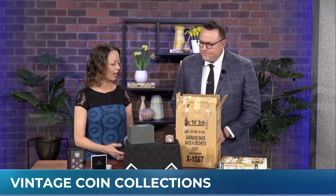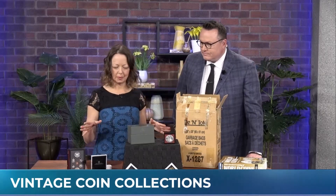Got an old coin collection you're looking to sell? The buyer at AU Jewelry Exchange Lab, Jen Stokes, joins us now in studio with more on the hidden value of vintage coins. Normally when we're talking on CHCH, we're talking about jewelry, but today we're talking about coins and coin collecting.